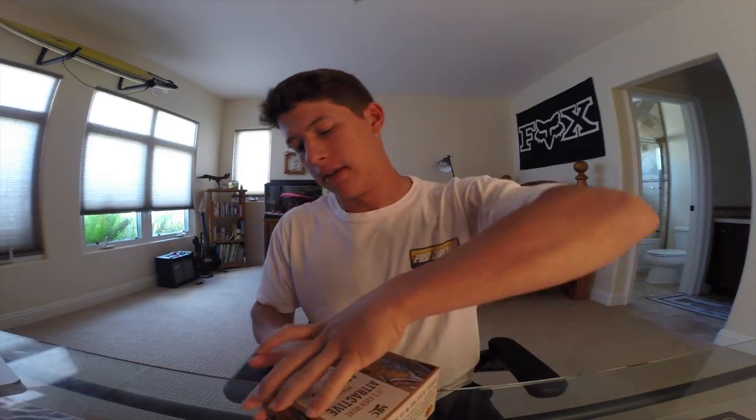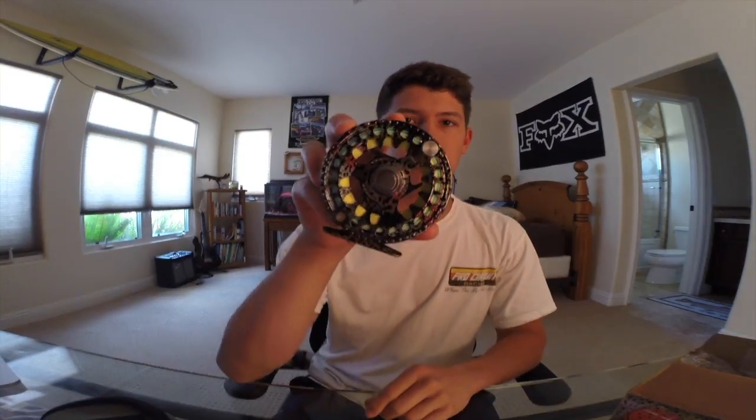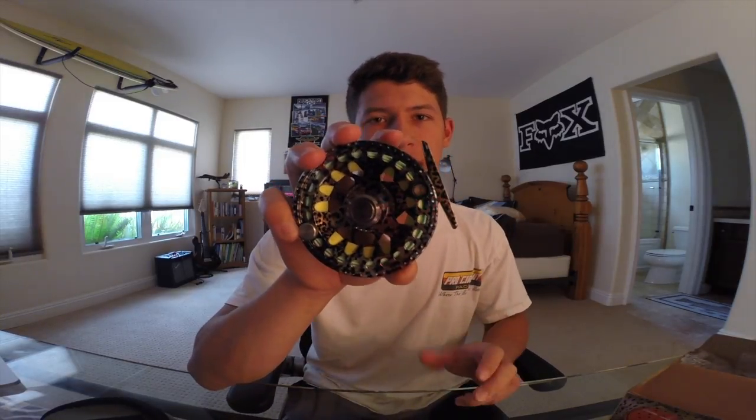So when you get this reel, it arrives in a nice box. You go ahead and take it out — the reel comes with its own reel bag or soft reel case, so it doesn't get all scratched up. Go ahead and open it up and you see this beautiful reel. When you take it right out of the box, you see the awesome design it has, and MFC really takes the time to make sure their product is made well, looks great, and you can just tell they put all that quality into it.